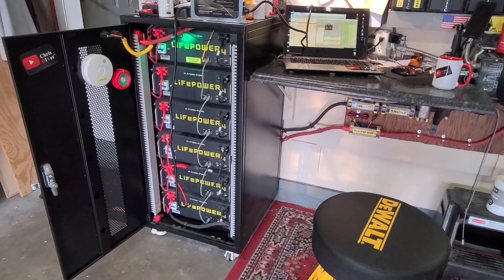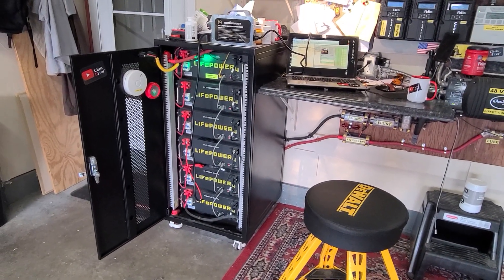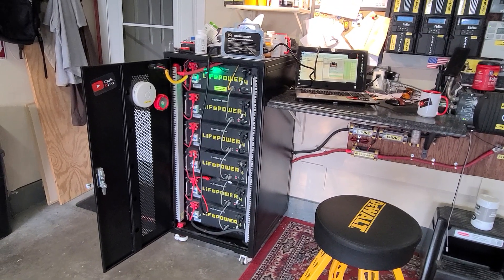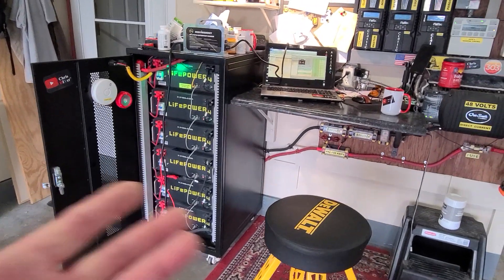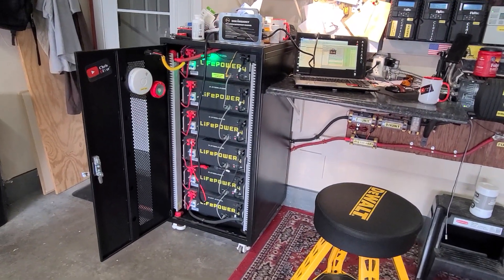There have been people who own these EG4 LightPower 4 batteries that have had bad BMS's. My BMS seems to be registering fine, but who knows. I'll try this first — thanks for watching.